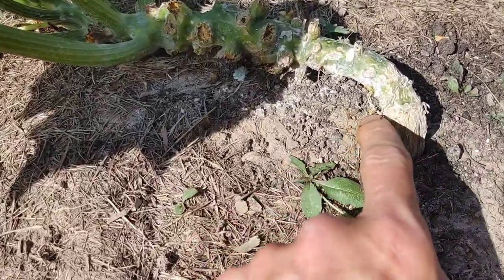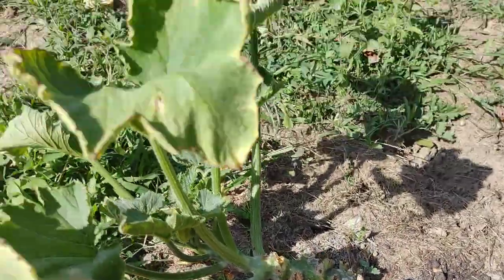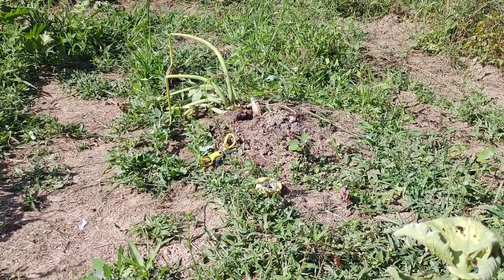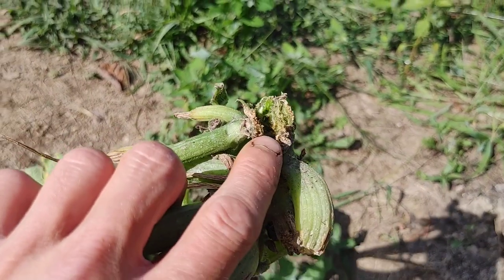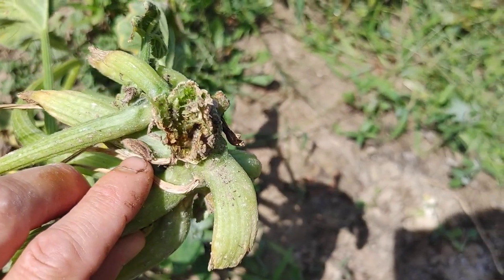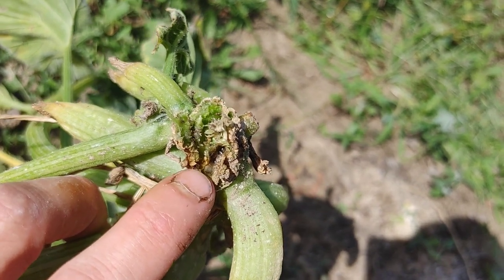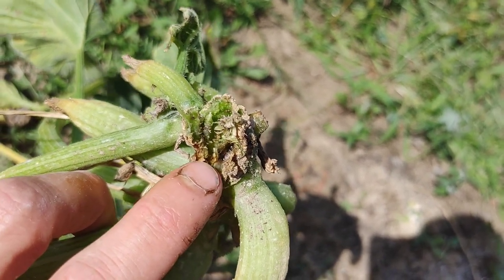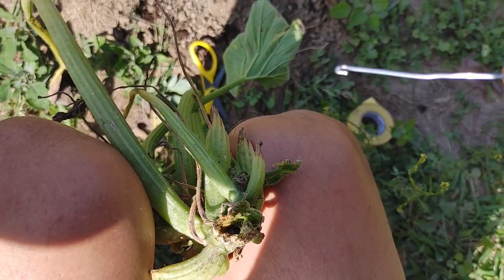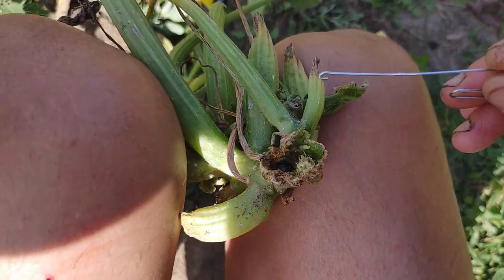We're going to do some surgery on this plant to see if we can save it. But first, let's take a look at the one I already pulled out and try to get that grub out of there. Here's the leftovers with that burrow in there — you can see that little grub, the little tail of that grub sticking out. I'm going to use my paper clip that I bent into a grub extraction tool. Let's see if we can yank it out.